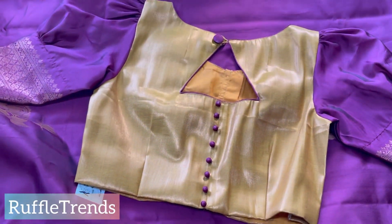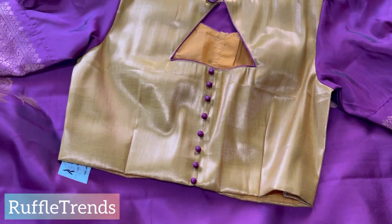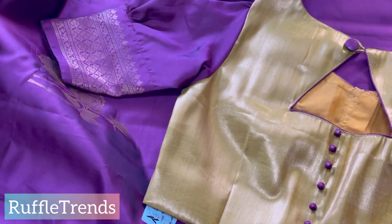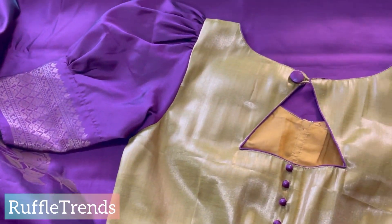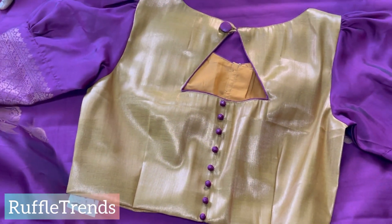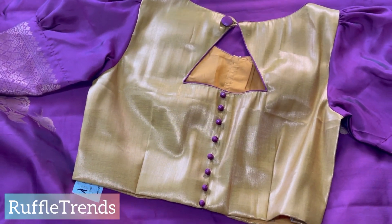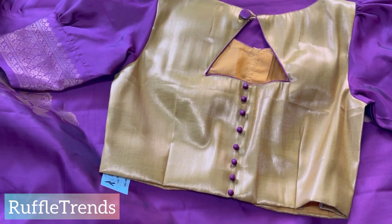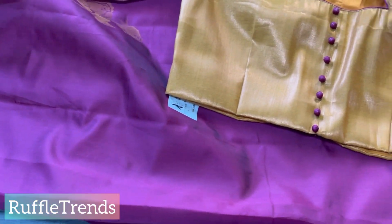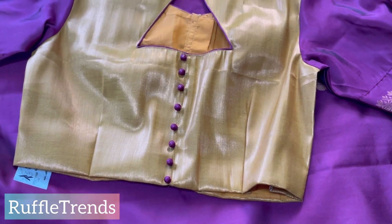Hope you like all our collections along with these new blouse designs. They'll give you many ideas for how to style your sarees. Please subscribe to our channel Ruffle Trends and follow us on Instagram at ruffle_trends — the link is in the description box. If you have any queries, you can also WhatsApp us at the number provided in the description box. Thank you for watching!